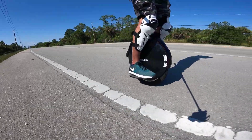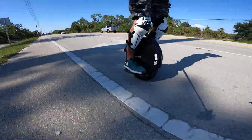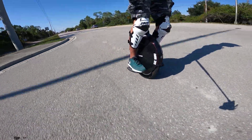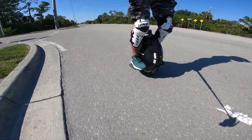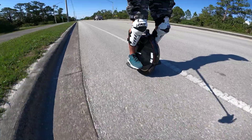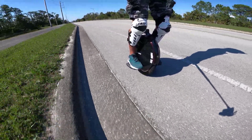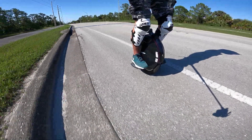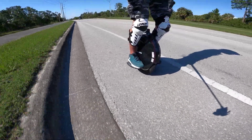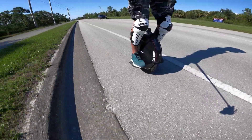One of the features the V10F has, and a lot of InMotion wheels have this, is that you can change the pedal angle right from the app. Yesterday when I was riding, I stopped a couple times and I adjusted it, and I thought I had it feeling good, but it doesn't feel quite right yet. So I'm going to pull over and tweak it a degree or two. Generally speaking, I like my pedals to feel just totally flat.